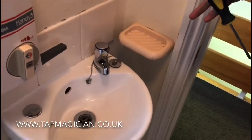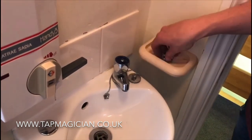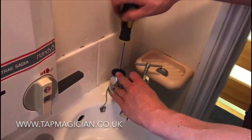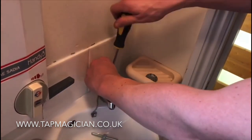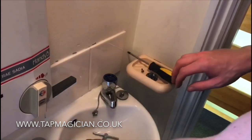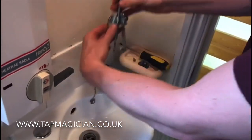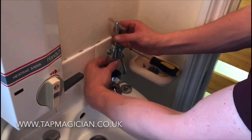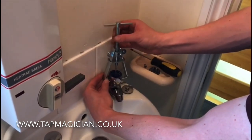Here's another tap handle design that the handle puller will work on. Same again — remove the top cap and remove the top screw. These ones are quite easy to do; you can see what you're doing a bit more. Use the center pin into the screw hole, then undo the jaws until they drop down underneath the handle.